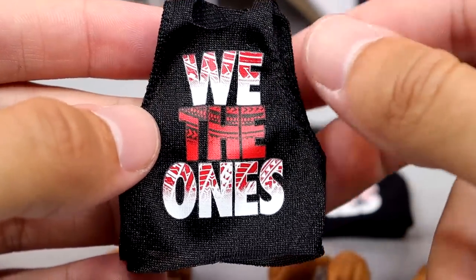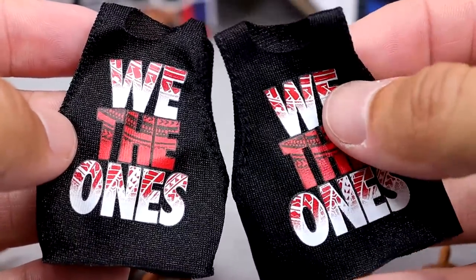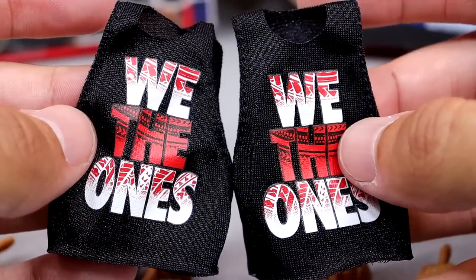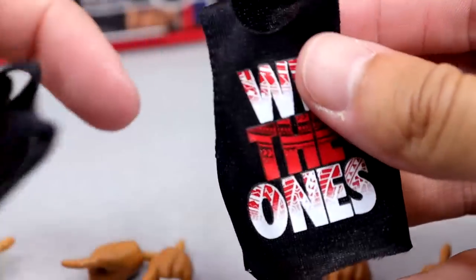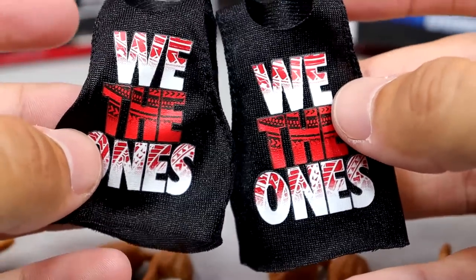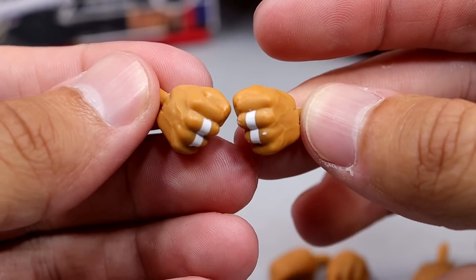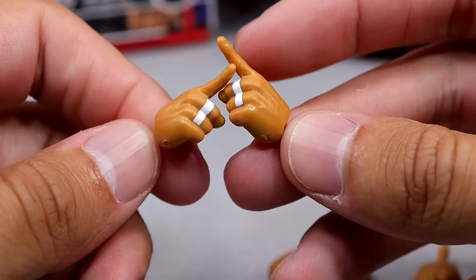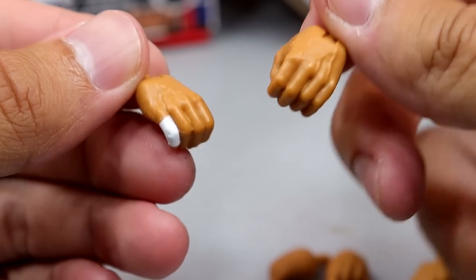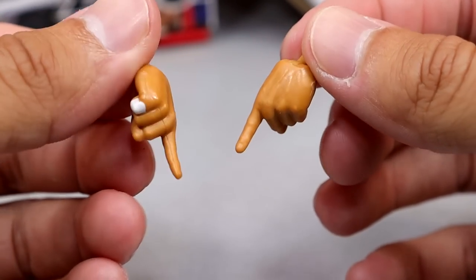With each character you also get the We The One shirt, the same shirt we saw with the Solo Sikoa figure. So all three can rock the We The One shirts. These are not stretchy material, so it'll be a little difficult getting them on. No Velcro, which is always a win. For Jimmy you get mic-holding hands, fisted hands, and the We The One hands with white finger tape on the middle and ring fingers. For Jey you get mic-holding hands with pinky tape on the right hand, fists, and his own pair of We The One pointing hands.